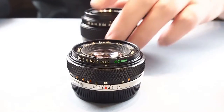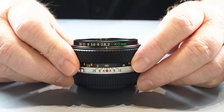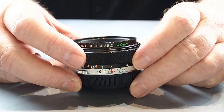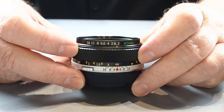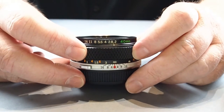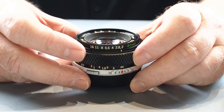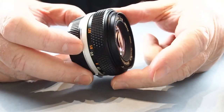Starting off we have the 40mm f2 pancake. It's a minuscule 25mm in length, probably around 60mm in diameter, and weighs 140g — about 5 ounces in Imperial. It has six elements in six groups and a 56-degree diagonal angle of field of view.